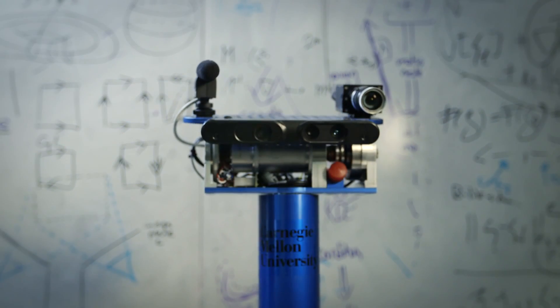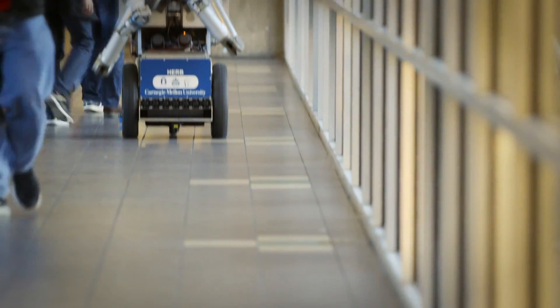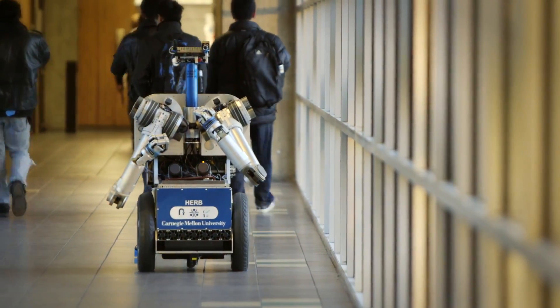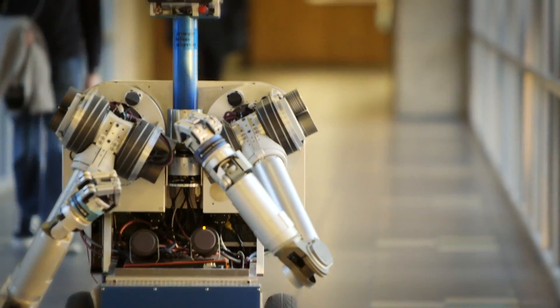My name is Herb — Household Exploring Robotic Butler. I was designed to help people with household duties. I will one day help humans. I was built by a brilliant team of roboticists at Carnegie Mellon University.